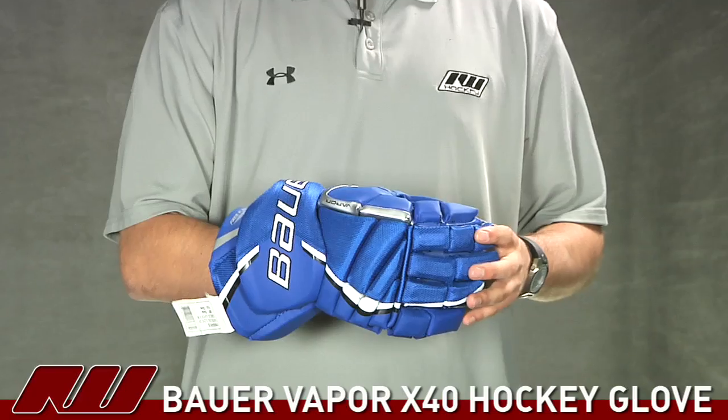Hey guys, thanks for stopping by iDubHockey. My name is Tyson and right now we're taking a quick look at the Bauer Vapor X40 Hockey Glove.